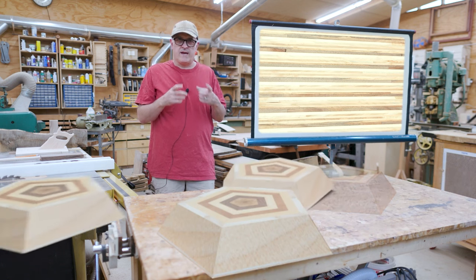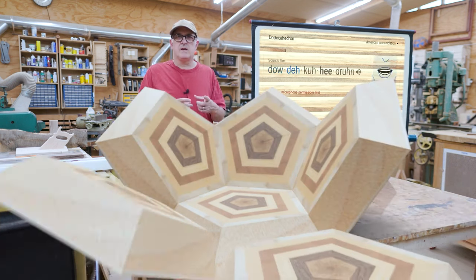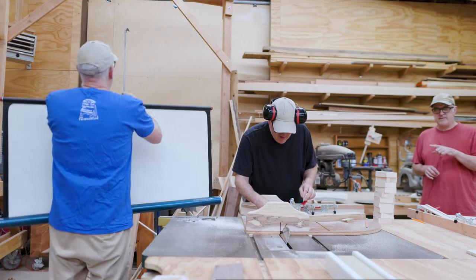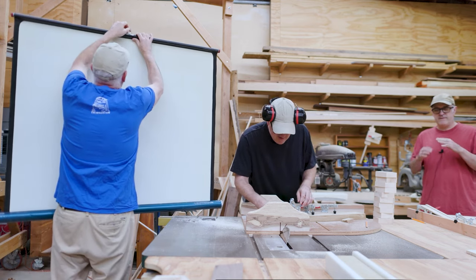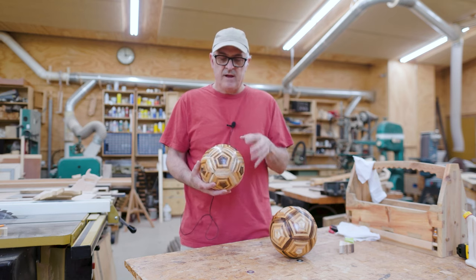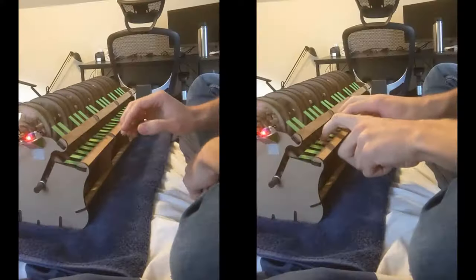Frank Howarth made some turned wood segmented spheres and created a very detailed video about the process in his signature multi-self style. The way these turned out is really appealing, and the details of putting it together are fascinating.